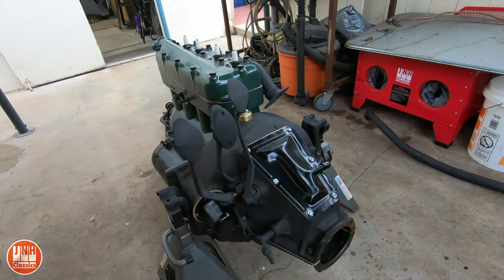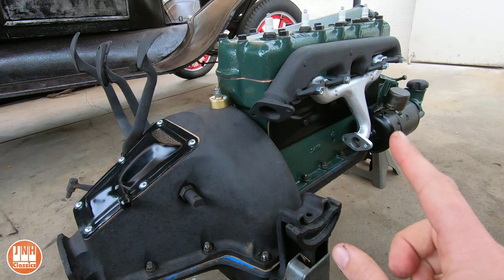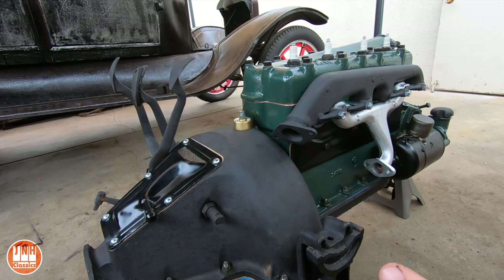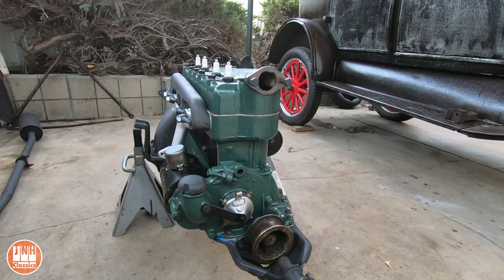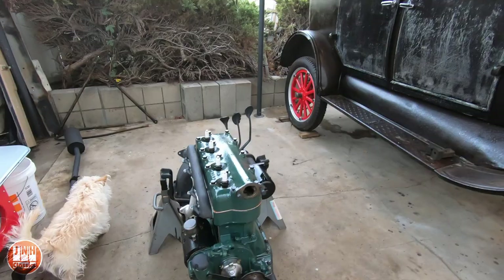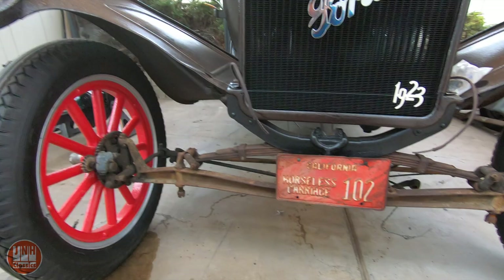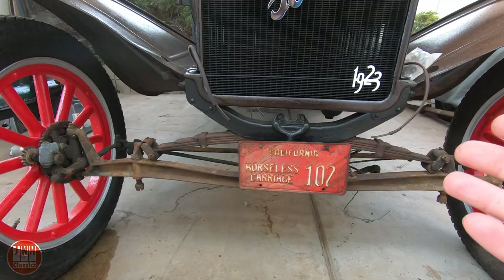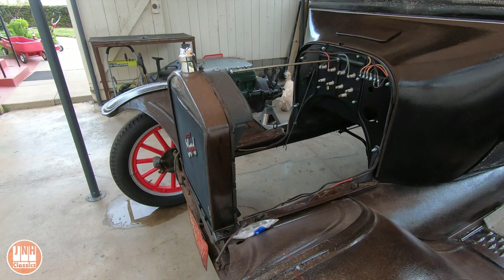I've got the engine basically ready to go back in the car. The carburetor is not on — I'll put that on after it's in the car, and I still have to rebuild the carb. But basically it's pretty much ready, and then once it's in I can install the fan and stuff like that. I don't want that in the way when I've got the engine on the hoist swinging around. So the next video plan is to clean up this front end, remove it, clean it, paint it, put it back on, put the engine in the car, get the radiator on, and hopefully have it all back together with the engine in the car. That's the goal.